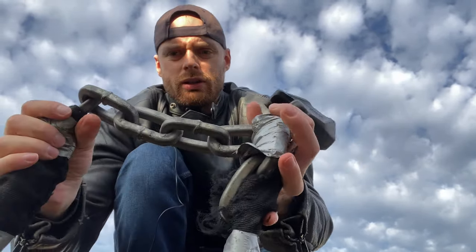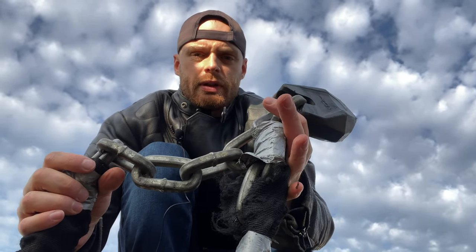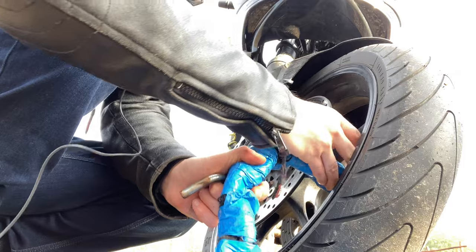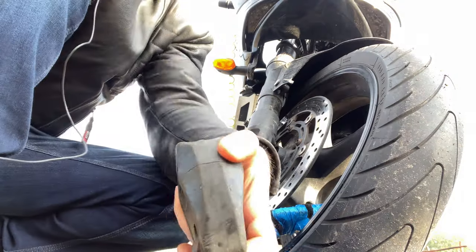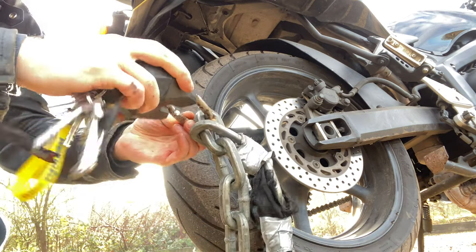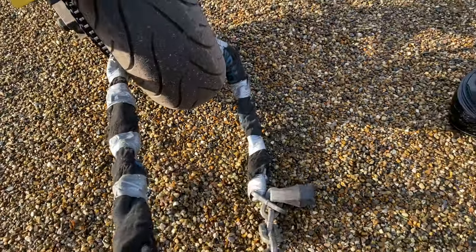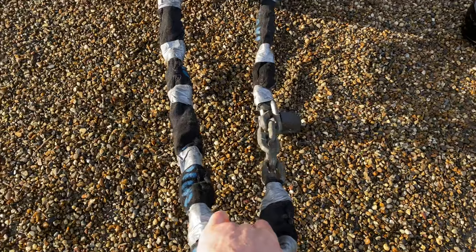It must be a slightly different metal or coating to the longer two-meter one, but I'm still happy with both products. One goes on the front wheel — the duct tape protects the rim from getting scratched — and one on the back.